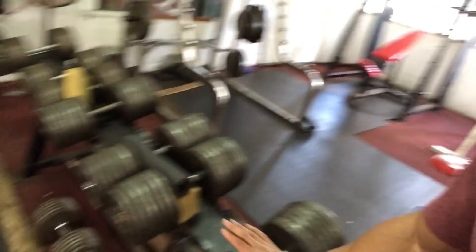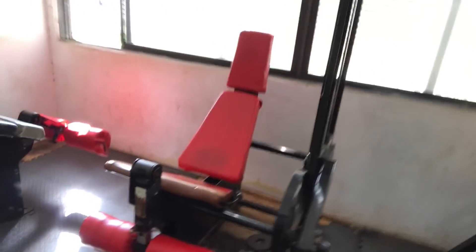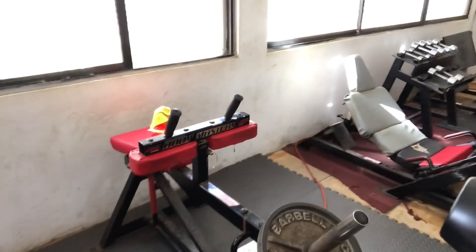All right guys, we are here at Roy's Gym. And as you can see, it's got everything you need. You've got your lat pulldowns. I love that pull-up bar — old school. You've got your proper dumbbells here. You've got a leg press — we're going to be hitting some leg press today. You've got your seated extension, your lying leg curls. Calf raise machine. Yes. Let's do it. You ready? Let's go.